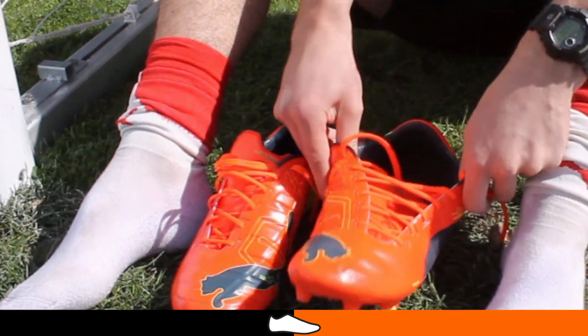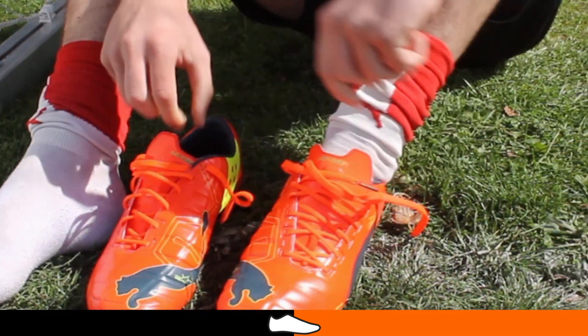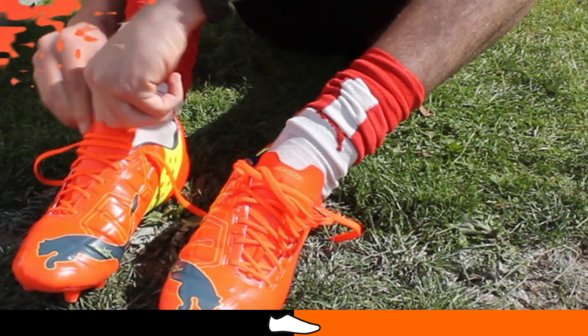Right out of the box, the first thing you notice is that these boots are really easy to put on. Your foot just easily glides into these boots. It's very comfortable from the get-go.